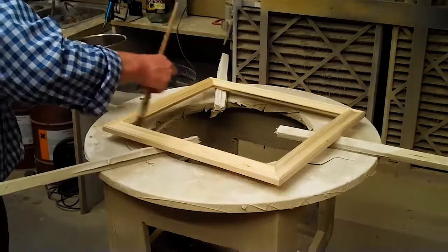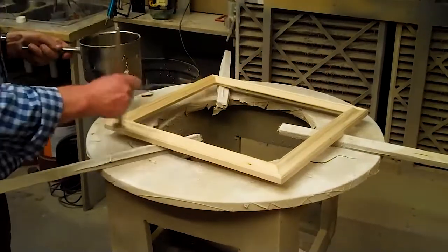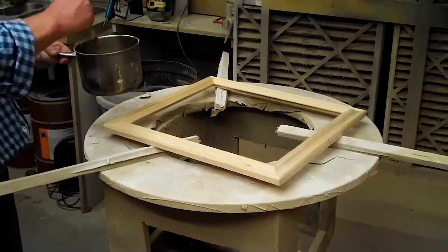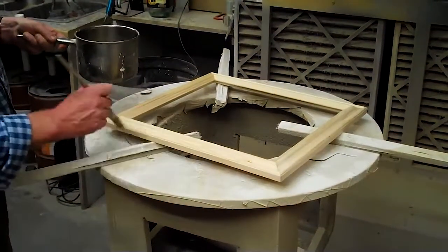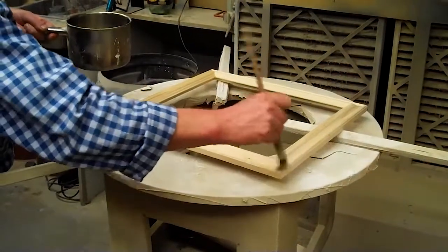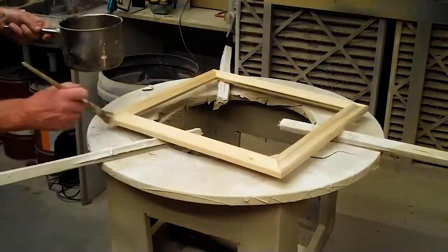What this is doing is forming a base for our gesso. We're actually working the glue right into the grain of the wood so that the subsequent layers will have a key to stick to.